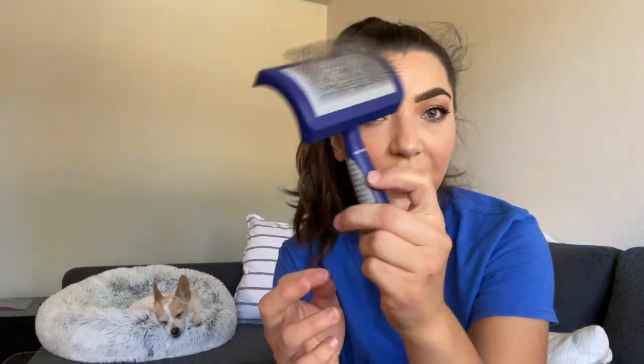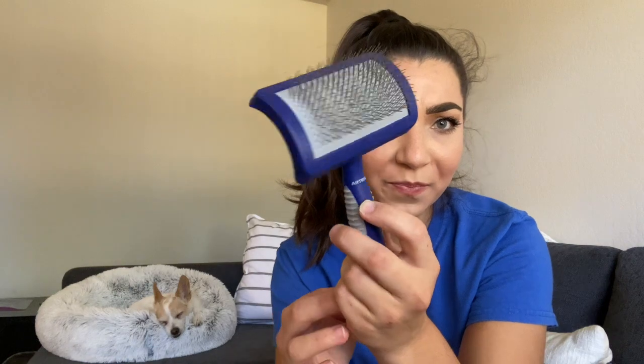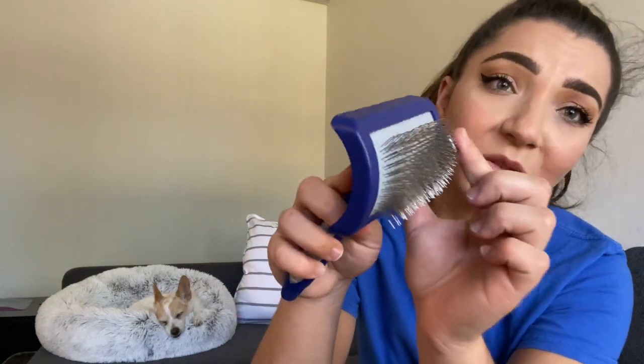Now let's talk about longer-coated breeds like poodles, goldendoodles, and bichons — breeds with longer coats that need to be brushed frequently to keep them long. First and foremost, I always recommend a regular slicker brush. Someone in my TikTok comments recommended the Artero Universal Slicker Brush, and I got it on Amazon and I love it. It has really long pins that reach all the way down through the coat and brushes them out super well.